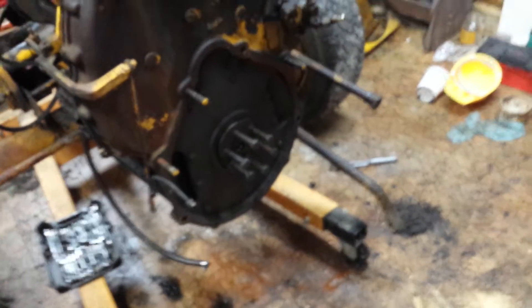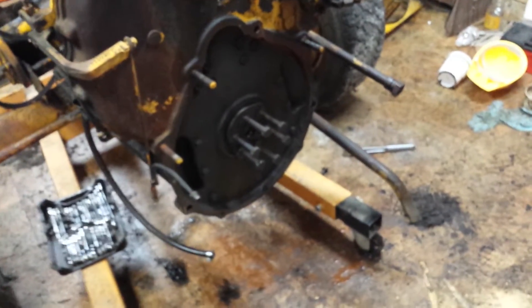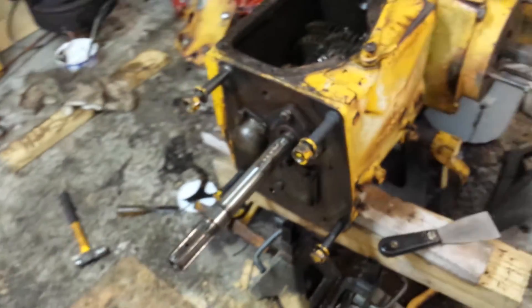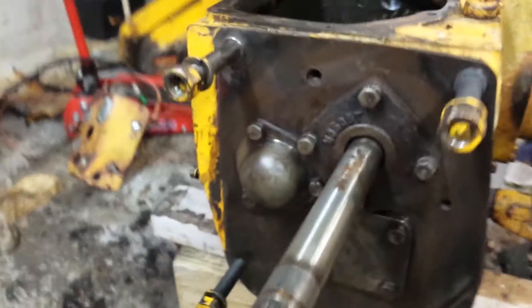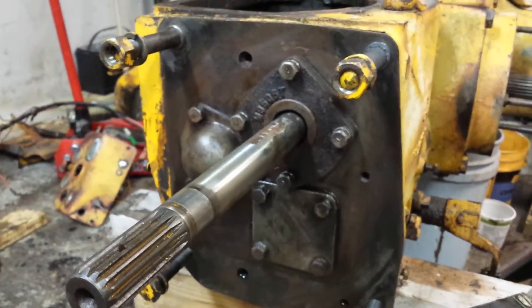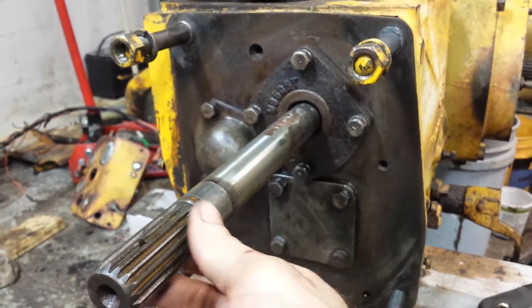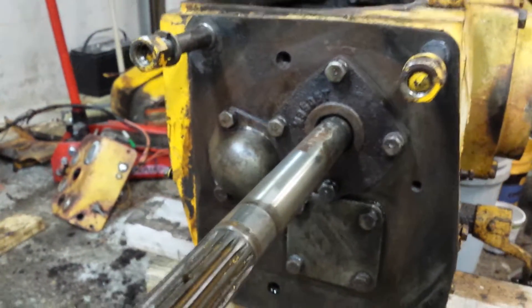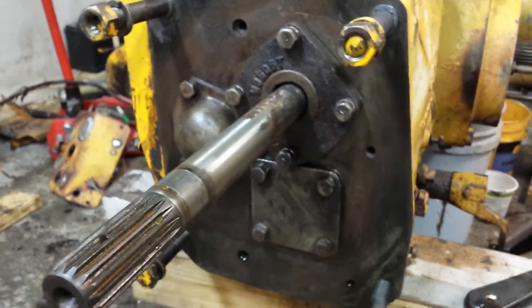Let's take a look at where the clutch goes. I took this off — it definitely needs a new clutch and new pressure plate. So I split that. There's a piece of housing missing, but basically this comes into where the transmission is going to go. I'll definitely need a new bearing for this shaft; the bearing is in pretty bad shape. But that's what it looks like in between the housings.